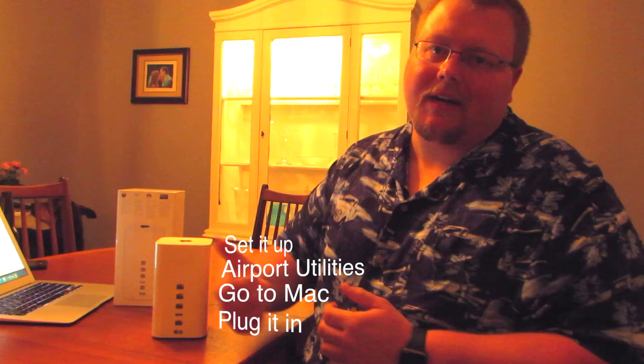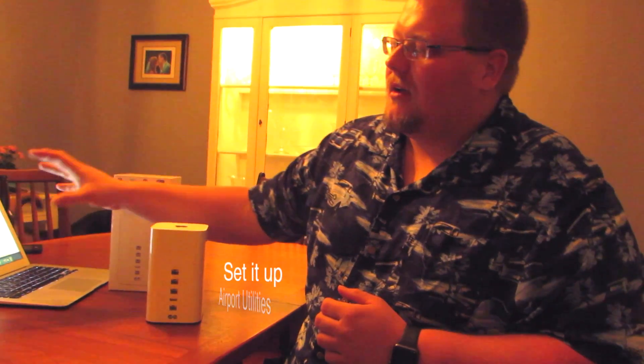It's a very, very easy setup. All you need to do is plug it in, open Airport Utilities on your Mac, click on the one that says Airport Express or Airport Time Capsule, and you essentially just run through the setup that way.